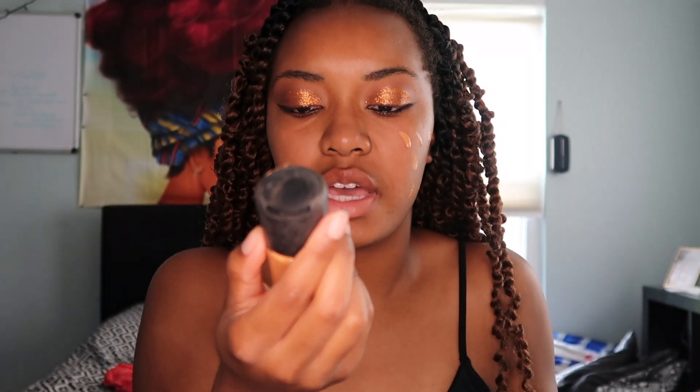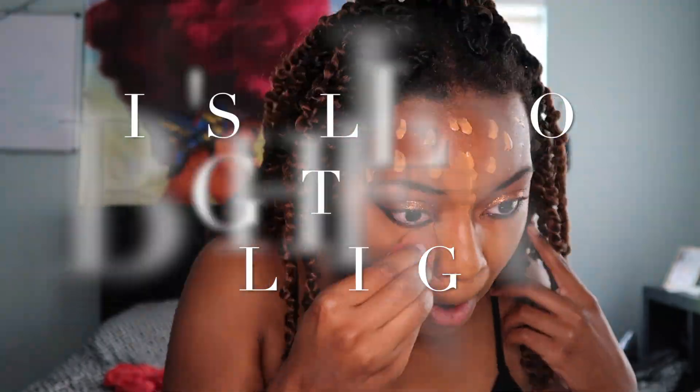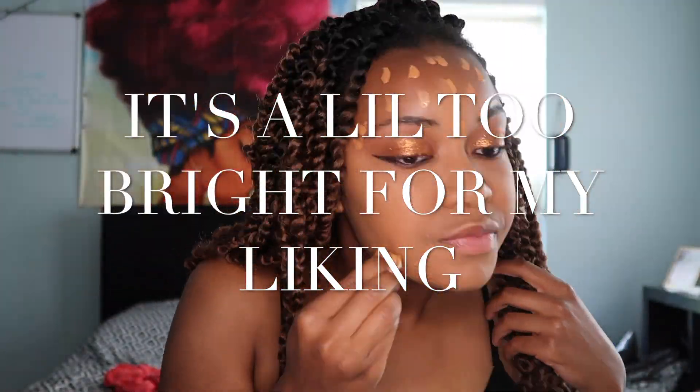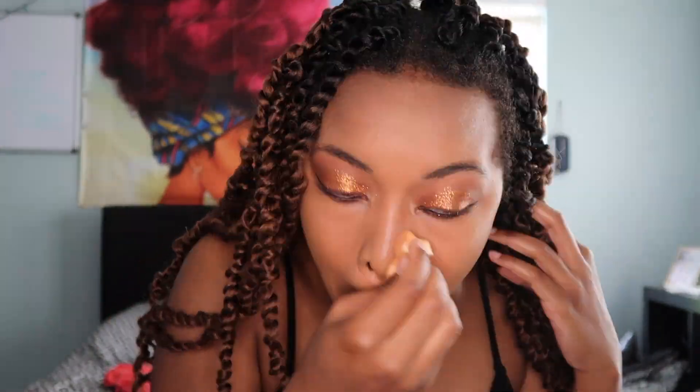We're gonna go in and do the foundation — the matte foundation. I don't know if this is what the foundation is called, whatever this color. Next we are going to put on our concealer. Wherever you are, there you are.